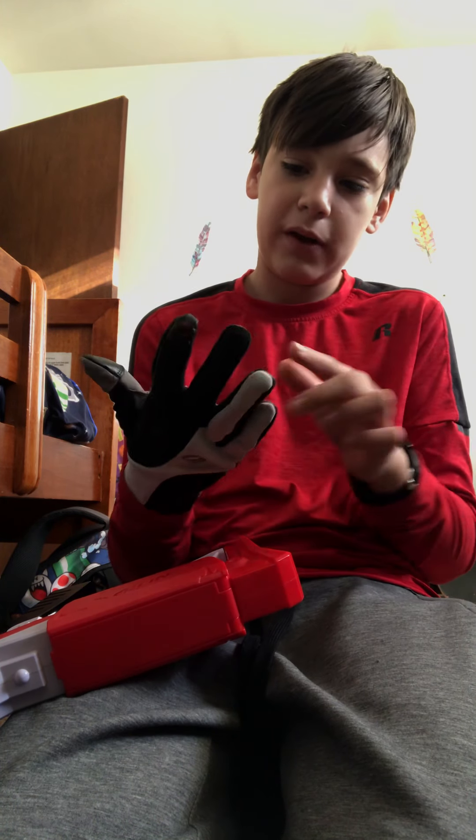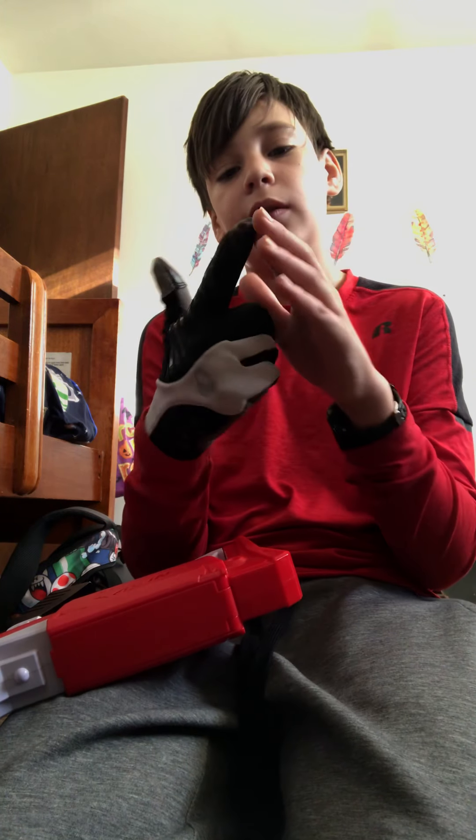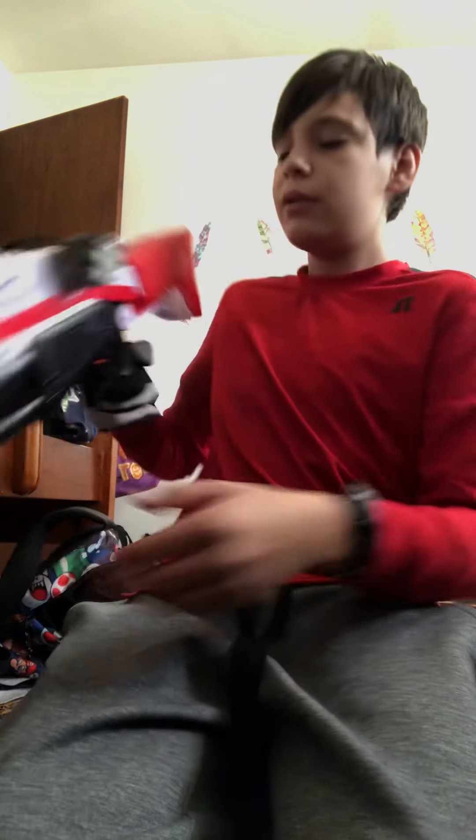I don't think that's what the gel pads are for but it's like the weather stuff — look at the thumb, it has it on there. They're really comfortable.